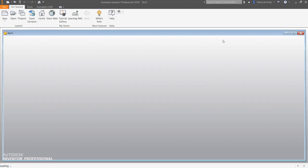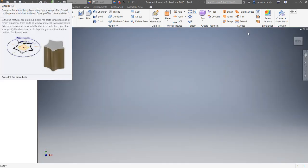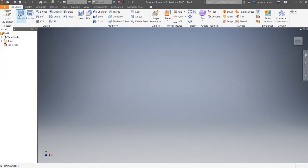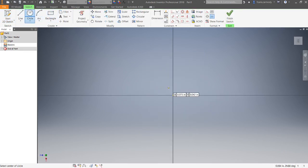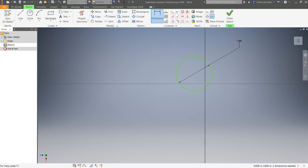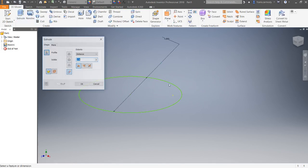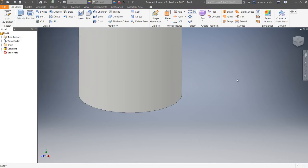Our part file is open and we're going to do a 2D sketch. All we're going to do is make a peg — this peg is going to be one inch in diameter. We have our circle, and we're going to extrude it to be 4 inches. There we have it — we have a peg. We're going to go ahead and save this off.